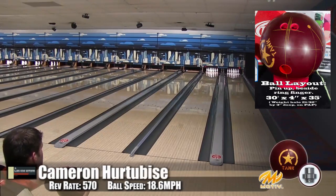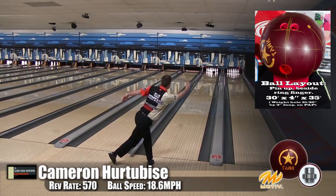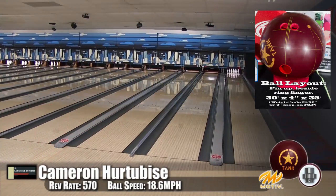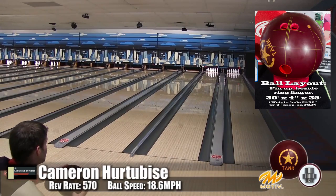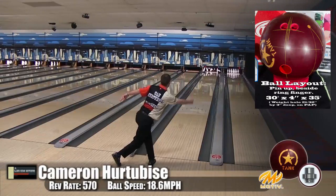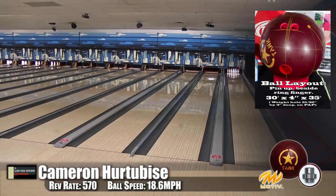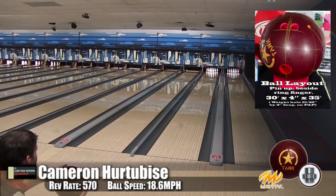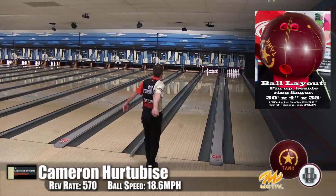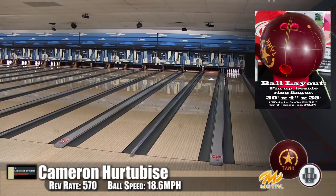Now watch Cameron — this is where we really saw a difference in performance. Cameron's playing a little bit straighter than he normally does. We haven't touched on the hitting power — there's a reason this ball is called the Tank, because it hits like a tank. He's been able to open up the lane with a urethane ball, which is something you normally don't see. Because of the reaction it has, you can see that one's a little tighter — it doesn't overreact, and it doesn't underreact. It didn't blow through and flag the head pin.